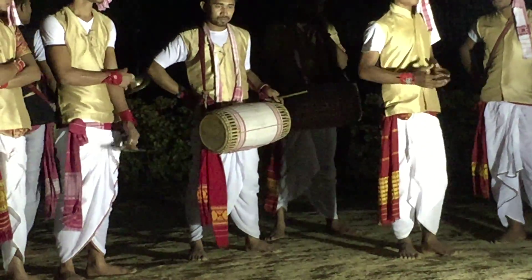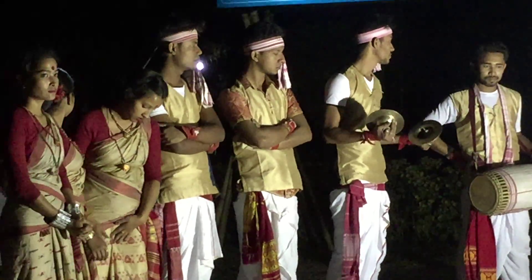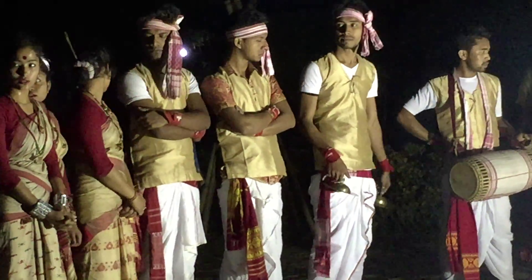And these are our cymbals. We know them as tal in Assamese. This is a bigger one, and another one is a small one.